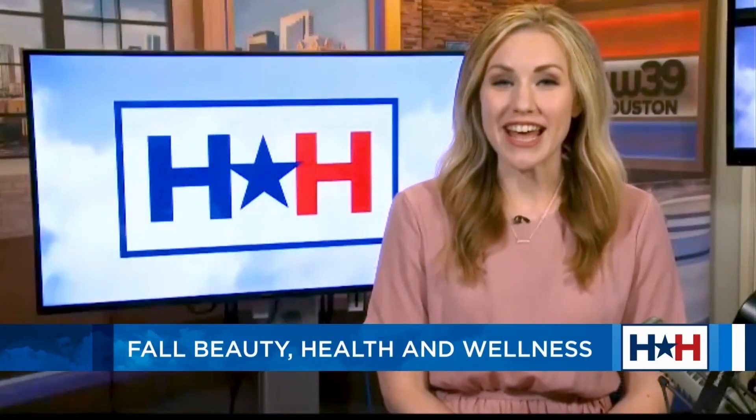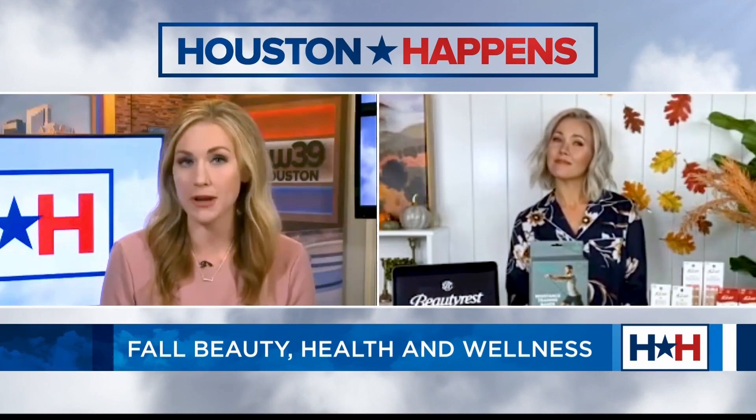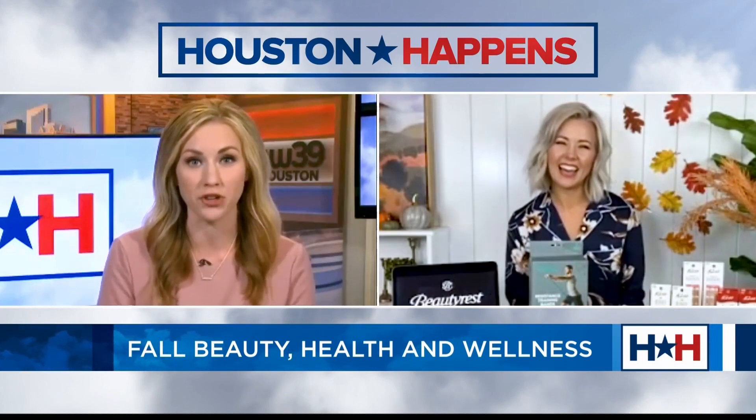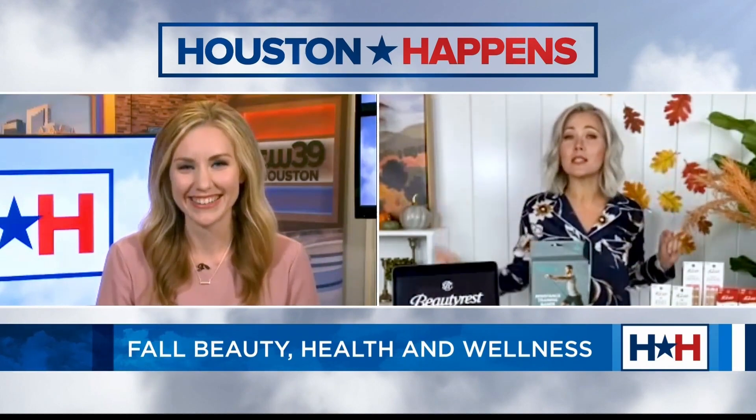Lifestyle expert Megan Thomas is here to let us know about some new products we'll be needing for fall. Hannah says she's heard a lot about Megan and is excited to see what she has. Megan greets her and shares she's bringing beauty, health and wellness — the whole gamut for fall.